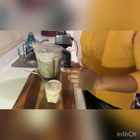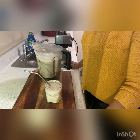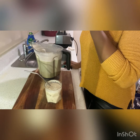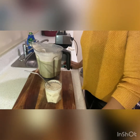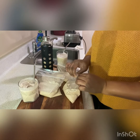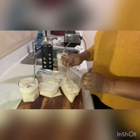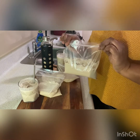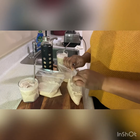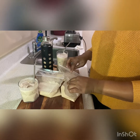So this is a high protein drink, guys. And when you drink high protein drinks or shakes, it's usually good to take adequate fluid. What I do is when I make a lot of a drink or juice, I put it in Ziploc bags and put it in the freezer to freeze until I'm ready to have it another day. Thanks for watching. Bye-bye.